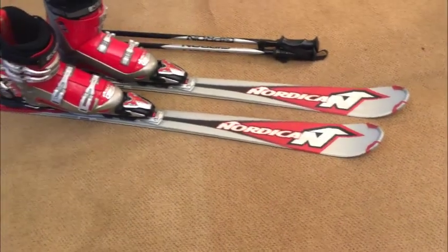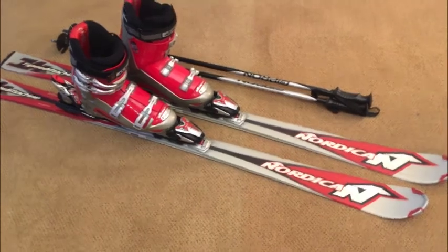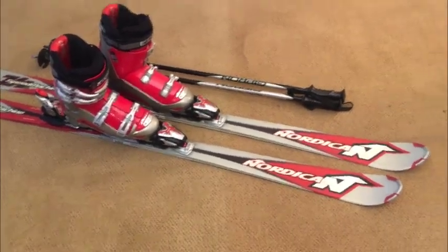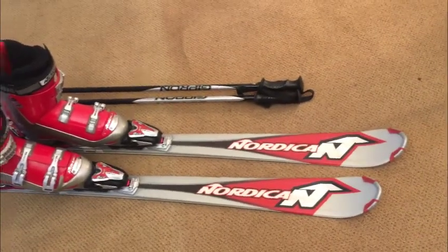Okay guys, my Nordica ski setup — let's go through it. Ski season's here. If you've got a kid with some big feet and you want to get them out there cheap, here we go.